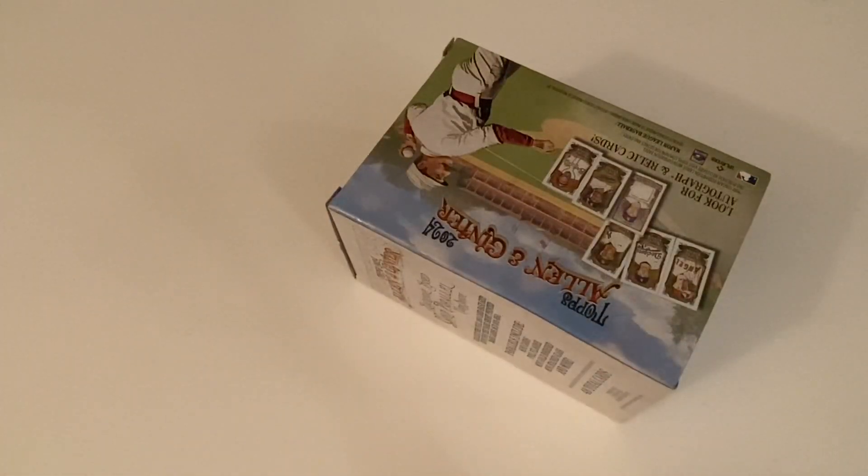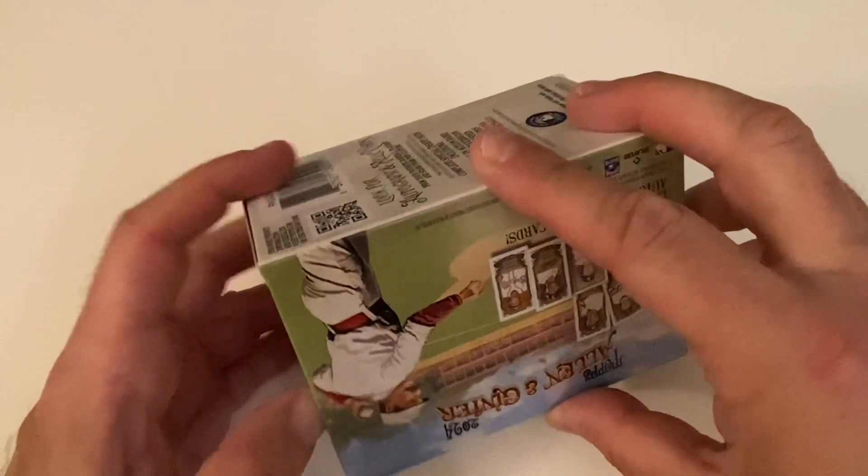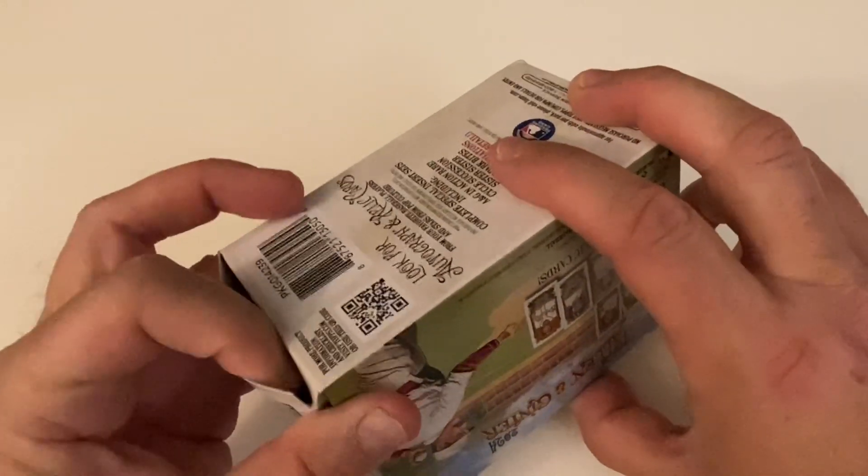Let's get this open and see if we can get the Skeins or something really good. I'd love to get the Skeins — just need one of them for this release. I'd like to get maybe a couple for the update at some point. They had packs at my local Target but I just didn't feel like buying the packs.